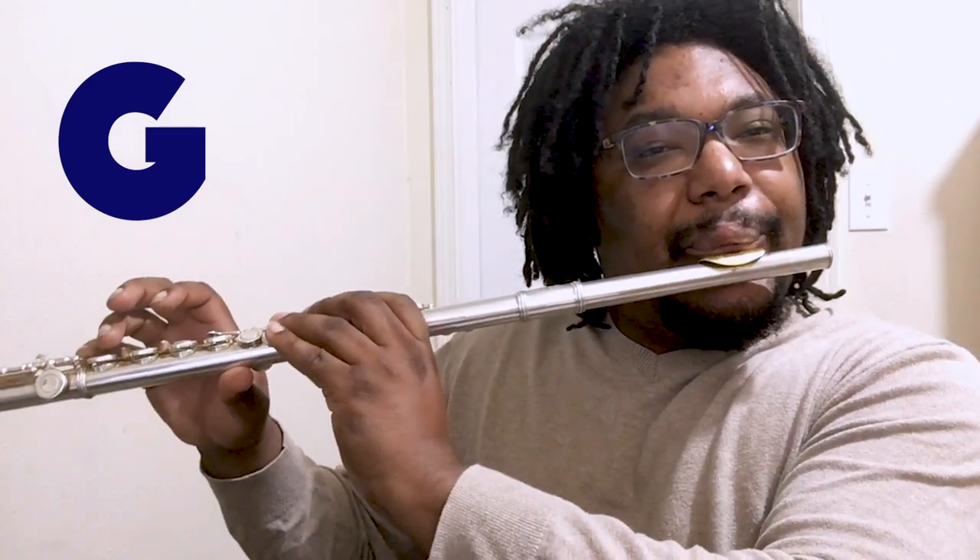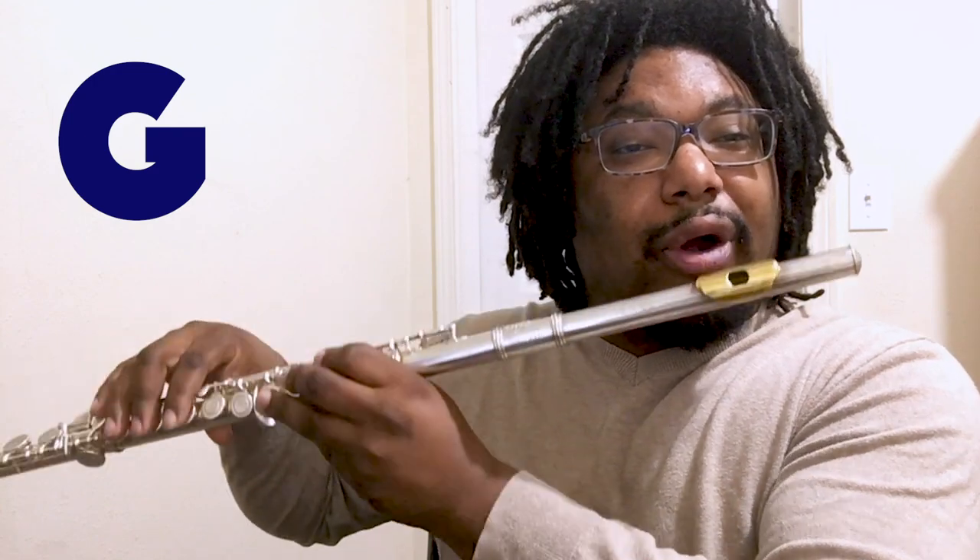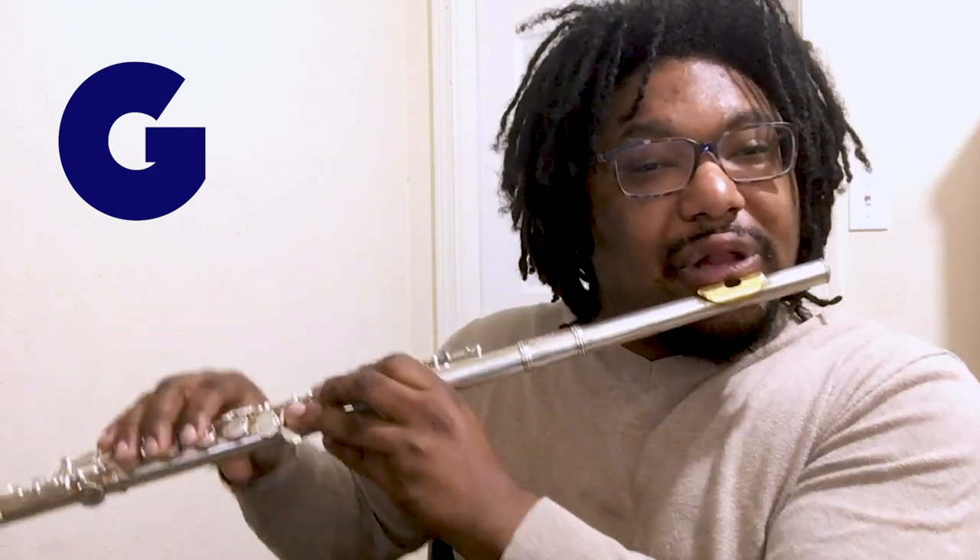Now, if we don't play with enough air, we can get a low G. But right now we're going to learn about a higher G — something like this. In order to get that higher sound, we need to make sure our air is moving nice and fast. Also, experiment with rolling the flute in or out — away or in towards your lips — to see where you can get the highest or lowest. We want the higher of the two notes.